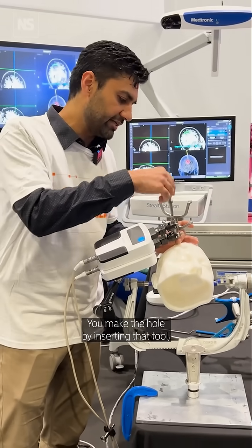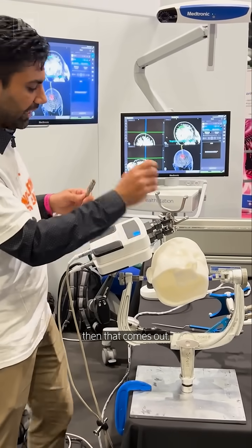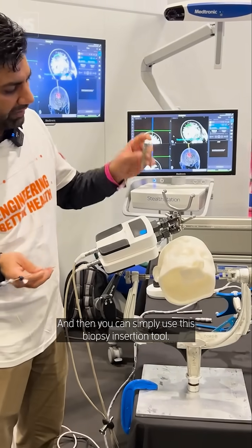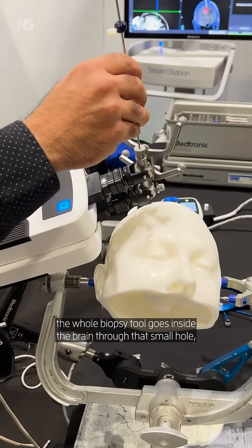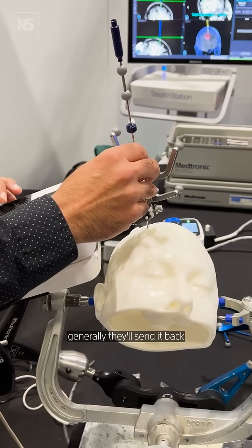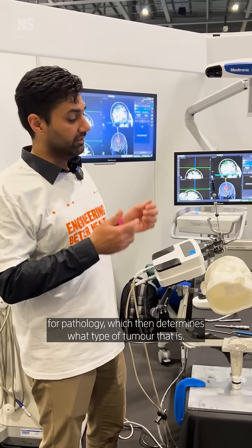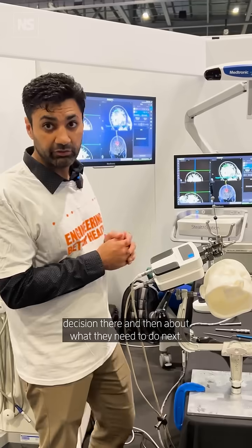You make the hole by inserting that tool and then that comes out. Then you can simply use this biopsy incision tool. That goes in, and the whole biopsy wheel goes inside the brain through that small hole. You take a sample of the biopsy, generally they'll send it back to pathology, which then determines what type of tissue that is. Then they can make a clinical decision there and then about what they need next.